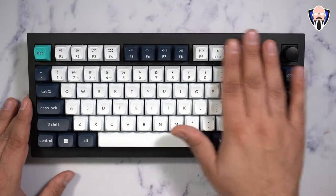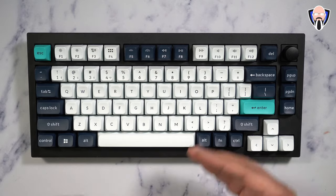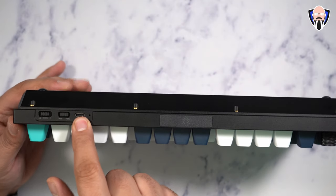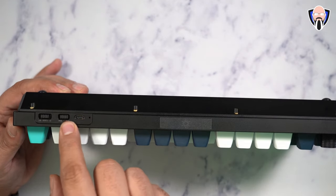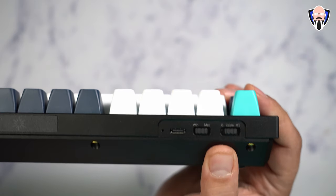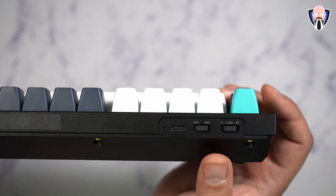Looking around the keyboard, everything is pretty much configured. We don't have replacement colors for those keys, though you can probably pick up some aftermarket ones. The keys provided for replacement are for the Windows and Mac configuration. On the left side, there's the USB-C cable port to connect directly to your Mac, PC, or Android device. Next to that, you'll see a Windows and Mac toggle switch — by default, out of the box, it's on the Mac side. I keep it on Windows, which is layer 2 and 3; layers 0 and 1 are Mac.